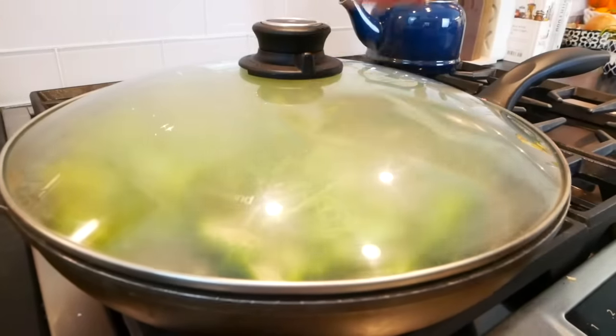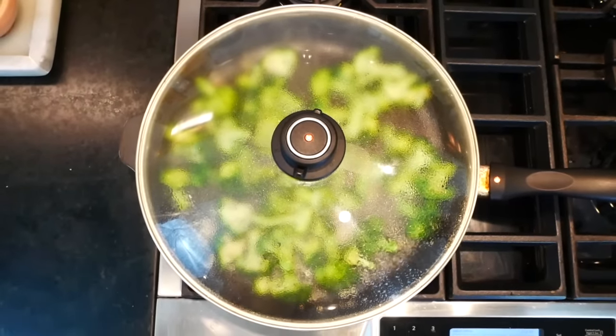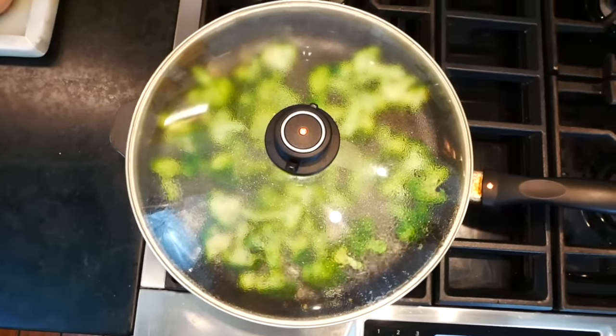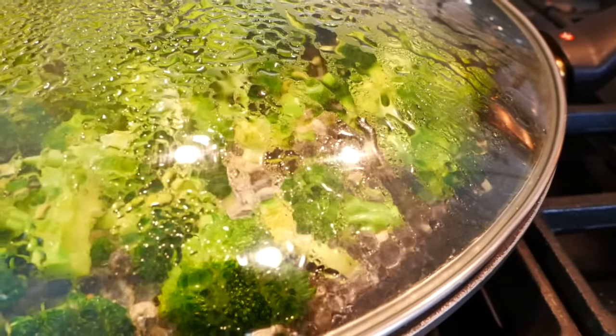Now the broccoli is going to steam for a little bit. I'm going to set my timer anywhere between three and five minutes. If you like your broccoli really soft and really tender, go closer to five minutes. If you tend to like it a little more al dente with a little bite to it, you want to come down to around the three minute mark.